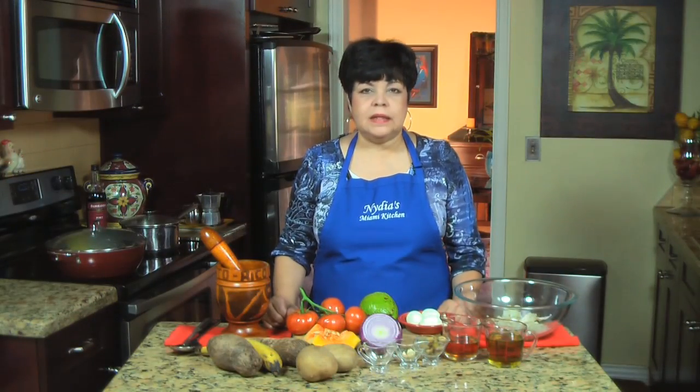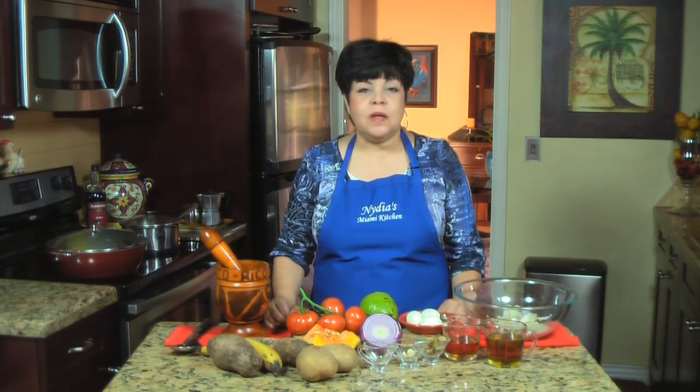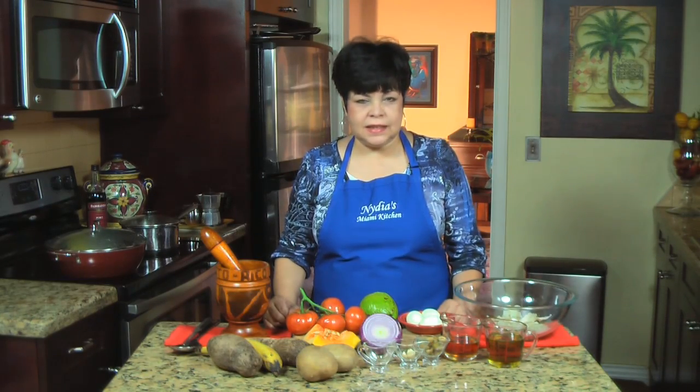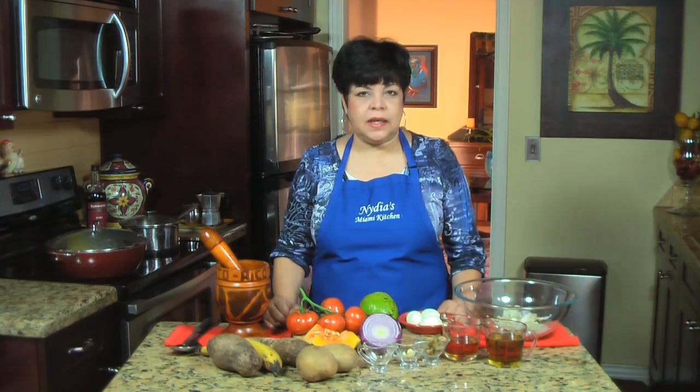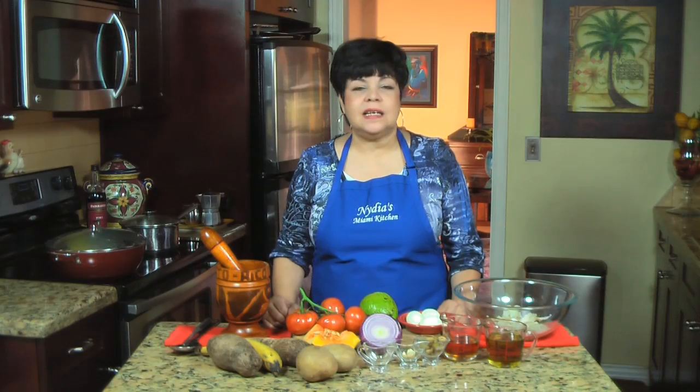Hola, hello and welcome back. Today I bring you a very traditional dish from Puerto Rico, especially during the holidays: serenata puertorriqueña or viandas con bacalao. Hoy les voy a hacer la tradicional serenata puertorriqueña, uno de los platos más típicos de la comida nuestra. Les va a encantar.